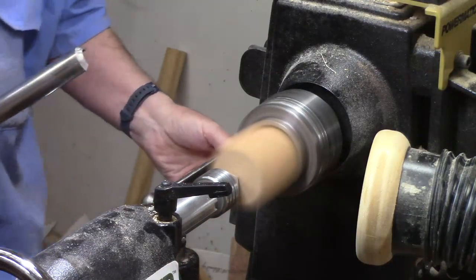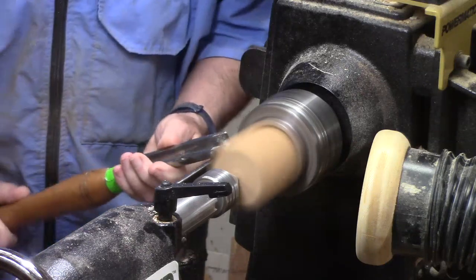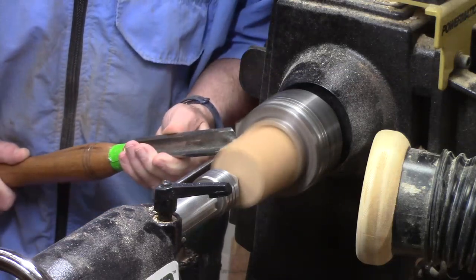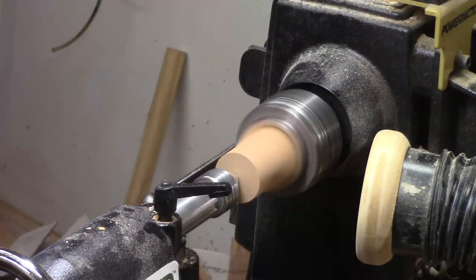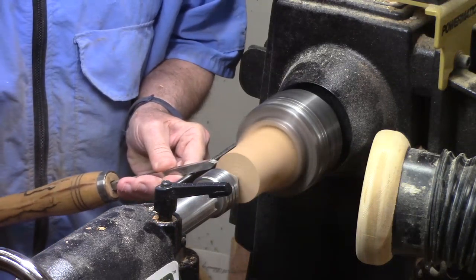Turn the speed up whenever you feel comfortable, maybe 1300 to 1800. We're going to anchor the tool, ride it out a little bit until it cuts. Now I've got it round enough to put a tenon on it for the normal jaws. I'm going to use my beading and parting tool.